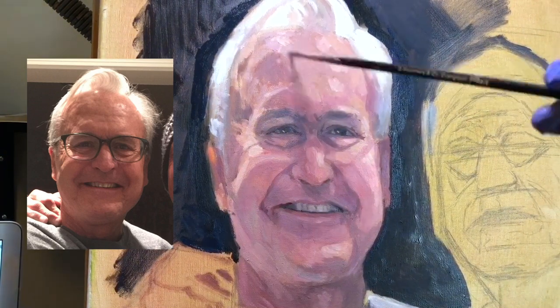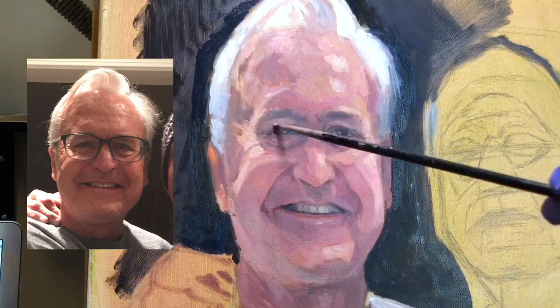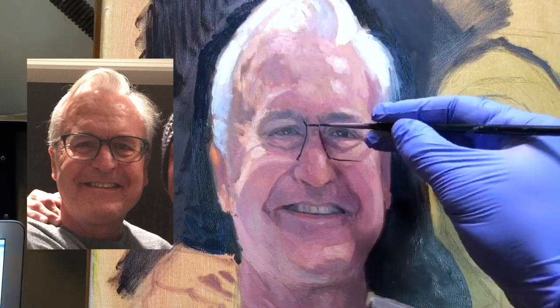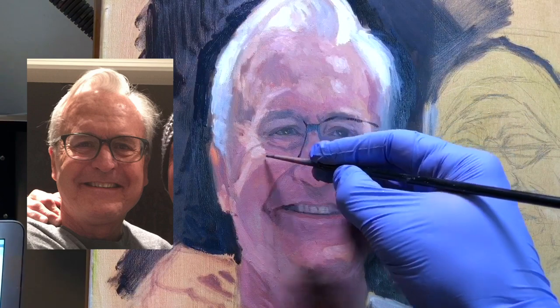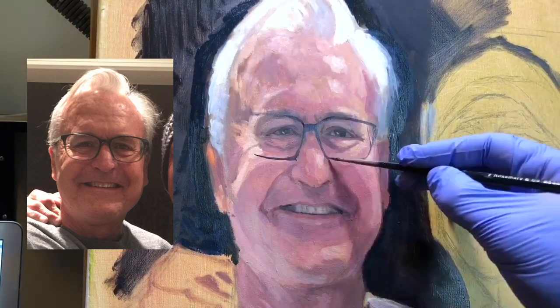The forehead was hard to read from the photo, so I kept lightening and darkening, going back and forth. That happens sometimes — you just have to keep going and adjusting until you get it right. A lot of times I'll put in the brightest highlights early, like on the forehead, just to have that piece of the puzzle to gauge everything else and see what's working.